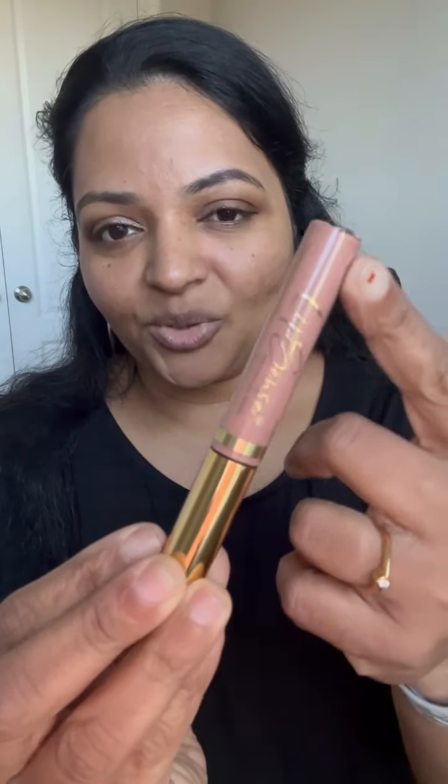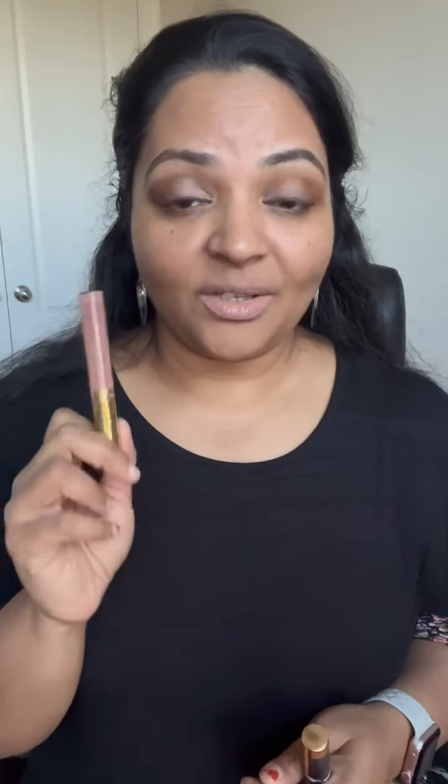The first color we're going to see is Diva, which is a matte nude beige shade. I'm going to apply this one first and seal it with the satin matte gloss to show you how it looks. Here is Diva on me — you can see it's a very barely-there nude shade. These are not usually my kind of color since I like to wear brighter colors.